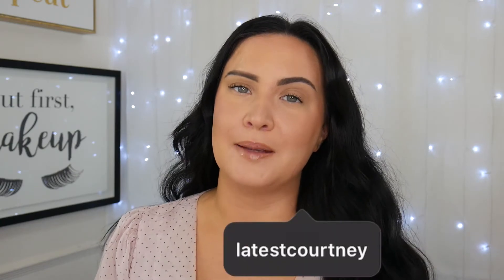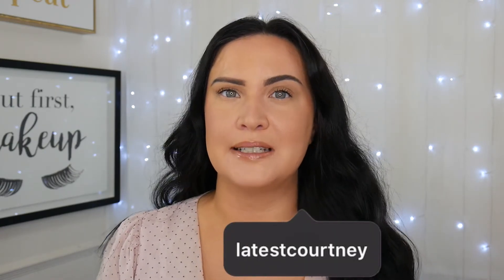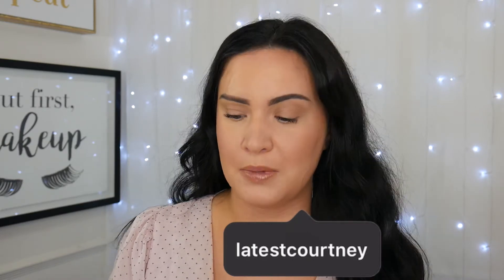Hi guys, welcome to my channel. My name is Courtney if you're new here. For today's video I'm going to be showing you guys how I did an eyelash lift at home — I bought a kit off Amazon.